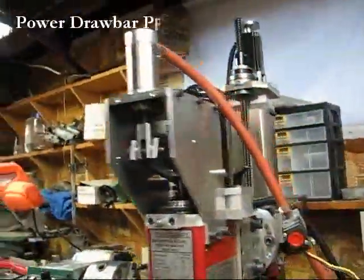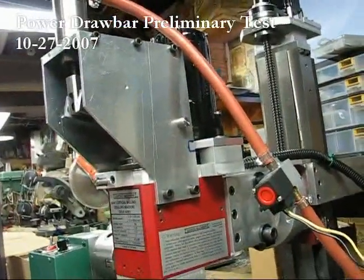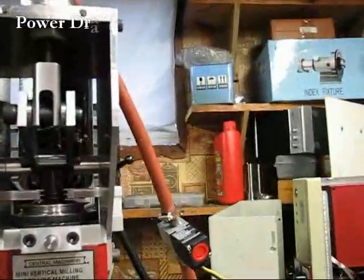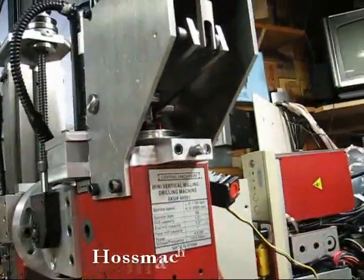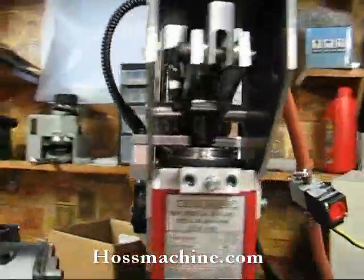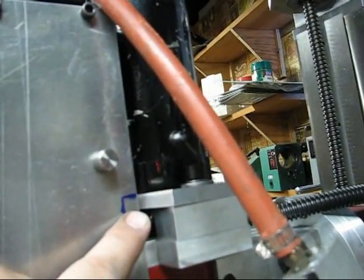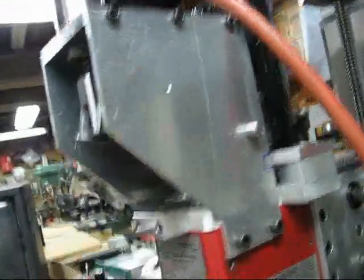Here it is — preliminary power draw bar. Still got some tweaking to do. Got to finish the pins. Modification here or there. You can see you need a little bit of room to be able to loosen the motor up. Little tweaks here and there.